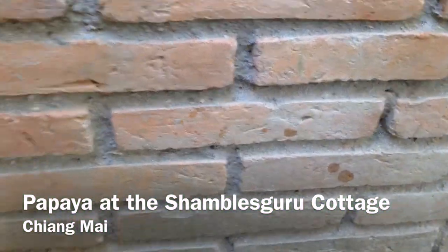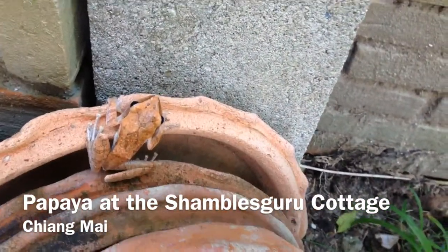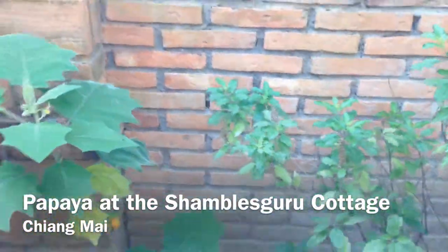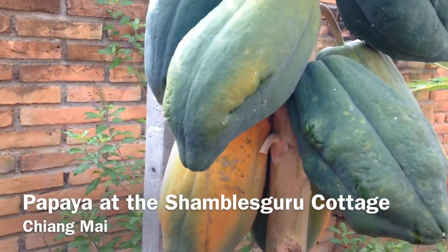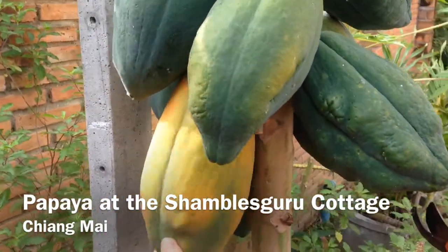It's an interesting looking frog, isn't it? Look at it. It looks like a leaf. That's it — it's gone. And so we can get back to our little presentation of cutting papaya, showing you how it's done.